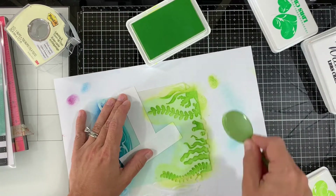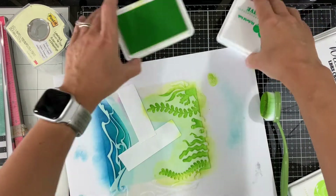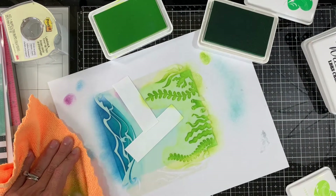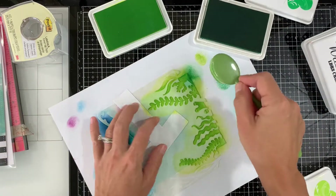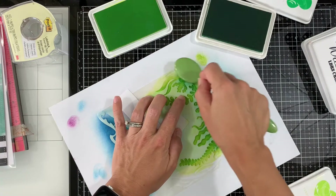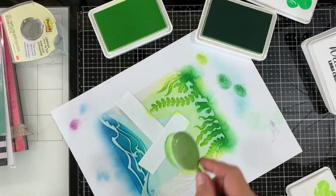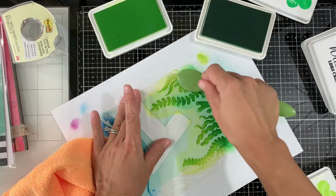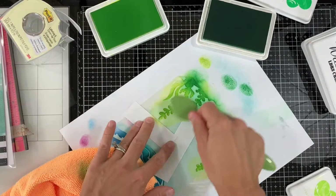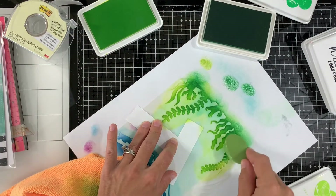I'm just ink blending that, making sure I have nice coverage. Next I'll go with the Four-Leaf ink and apply some on the bottom. After I apply ink on the bottom, I'll go again with the lighter ink, Prickled Pear Perfection, to make sure we have a nice transition and blend it in between the two colors.